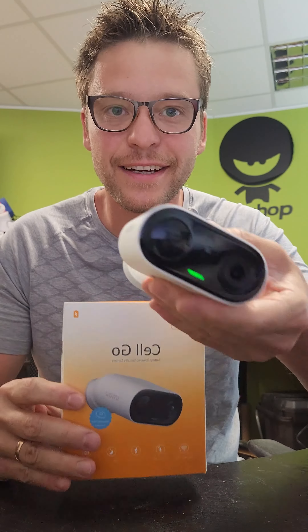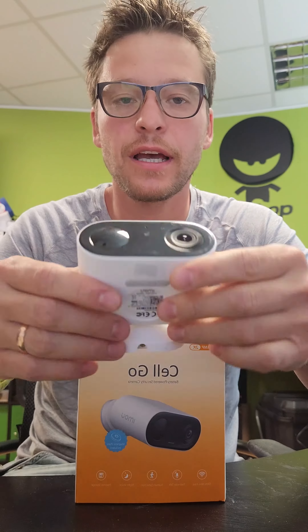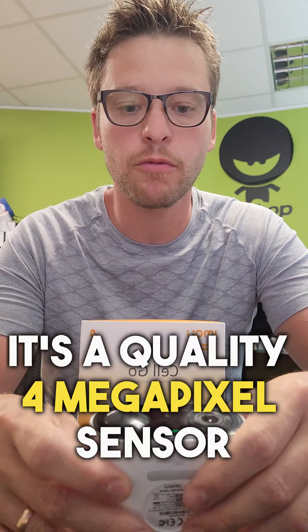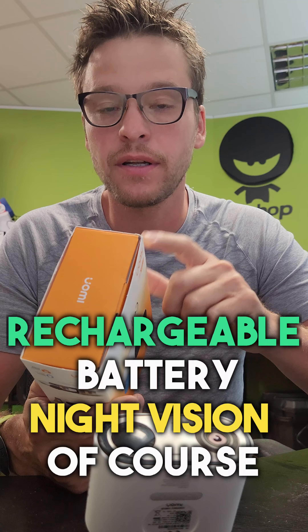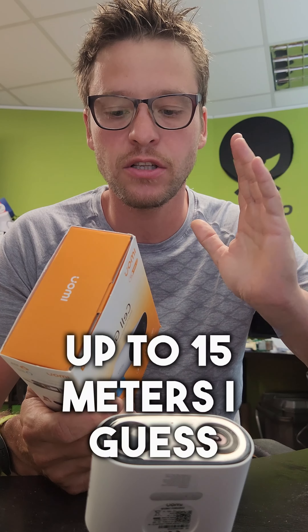Today I have a new camera — it's a battery-powered Wi-Fi camera. It has a quality 4-megapixel sensor inside, privacy mode, a rechargeable battery, and night vision up to 15 meters.